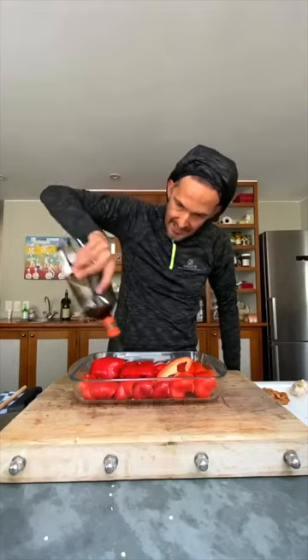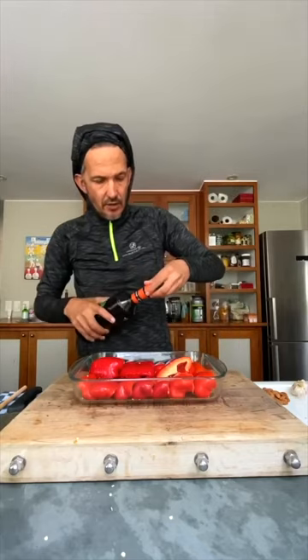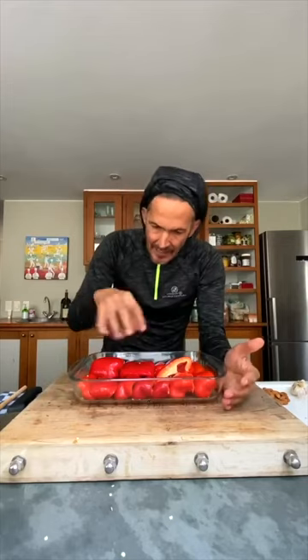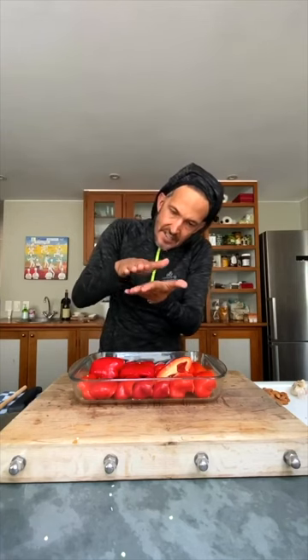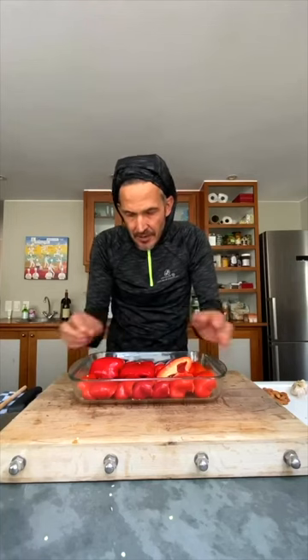Just a splash of olive oil. So what happens now is we grill these peppers until they start blistering — they go black on the top. Then as they come out of the oven, you wrap them in foil, and the steam and heat that creates loosens the skin from the pepper.